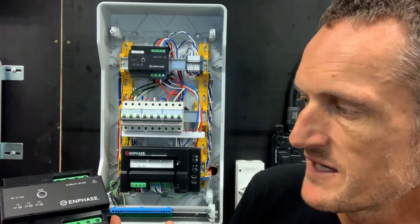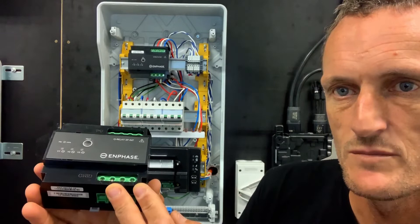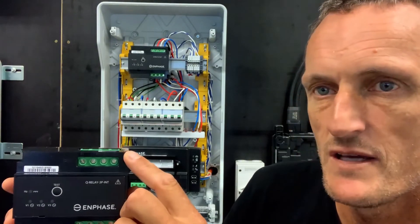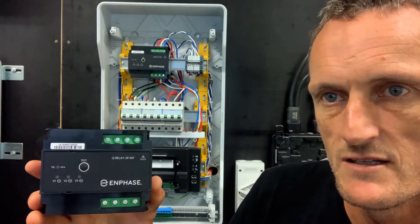The Q relay has connections for each pole. At the base it says 'to grid side,' which is the supply from the circuit breaker or RCD. There's a neutral, line one, line two, and line three. At the top you can see the PV connections: line one, line two, line three, and the neutral connection.